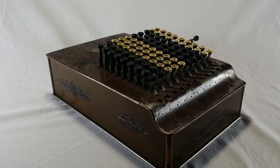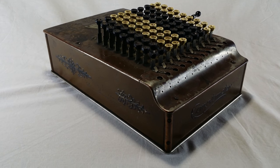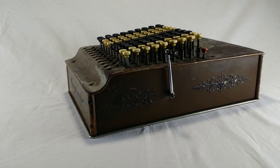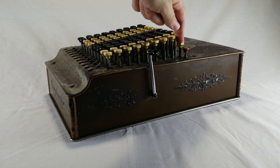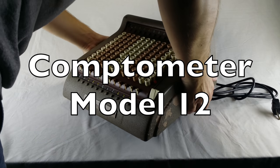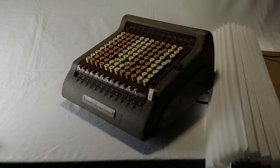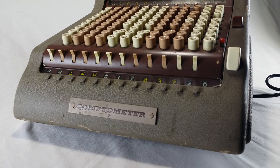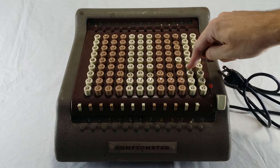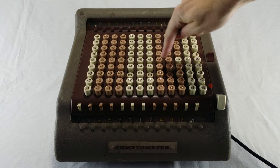Number 10. This is a beautiful Comptometer Model H from the 1920s. The classic Comptometer is one of the most beautiful machines ever made, in my opinion. And it works perfectly - so it's not for today. This is a Comptometer Model 12 from the 1950s. It's a piece of garbage. It's like a classic Comptometer, but much uglier. And it's electric. When it's not plugged in, the buttons don't do anything. And when I plug it in - still nothing.